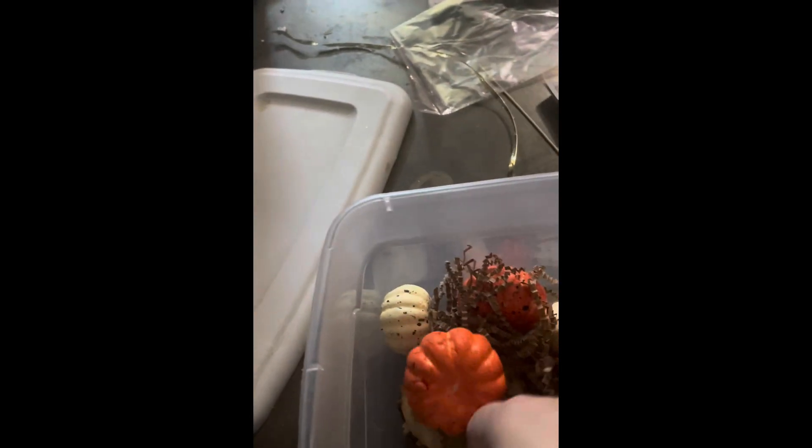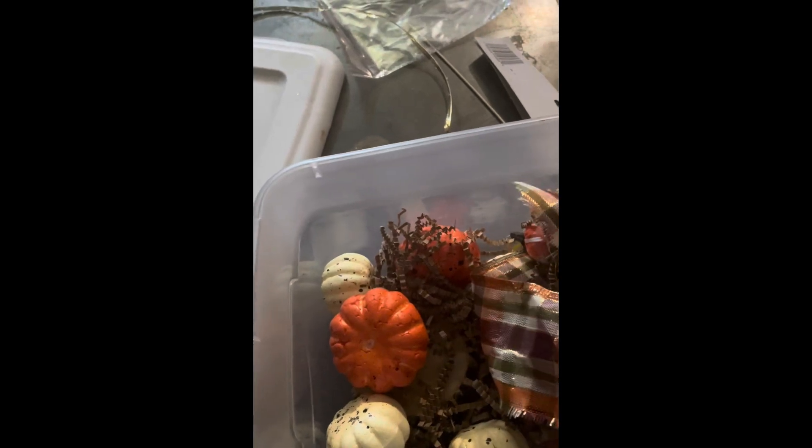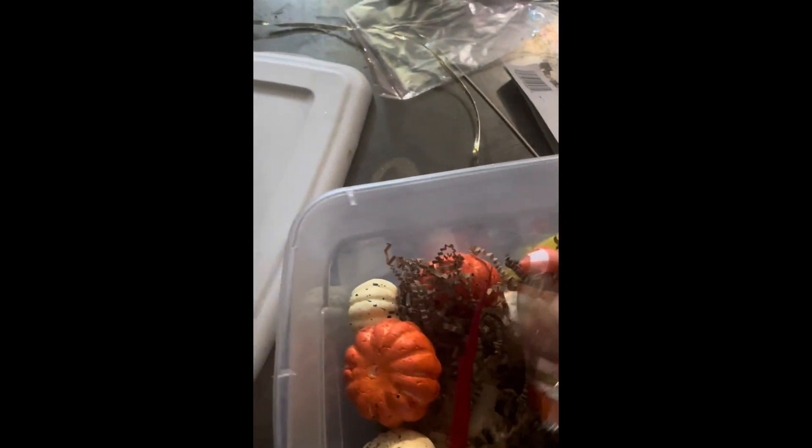Fall sensory bin for two to three-year-olds. We got confetti and orange pumpkins. I took the sticks out and white pumpkins. We got some feathers and then we have three blocks of wood. Tried to keep it very simple, something that they won't choke on. Also have these little tiny pumpkins.